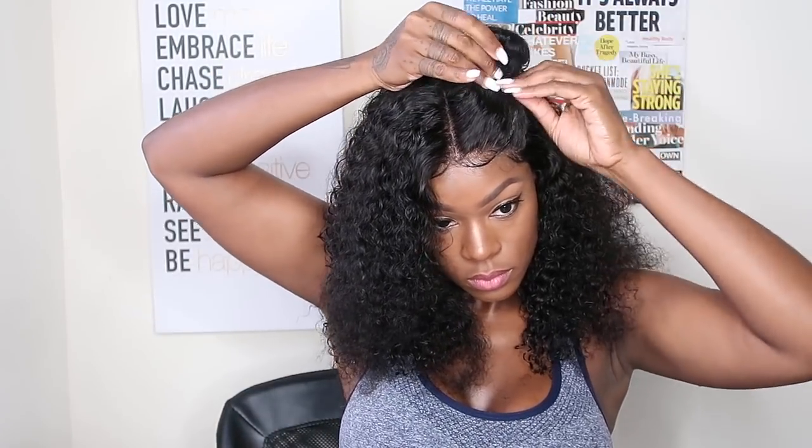Let's get into Style Number Three, which is the two messy buns on top. After watching the video, I can see that one bun is bigger than the other, but that's okay — you get the idea!